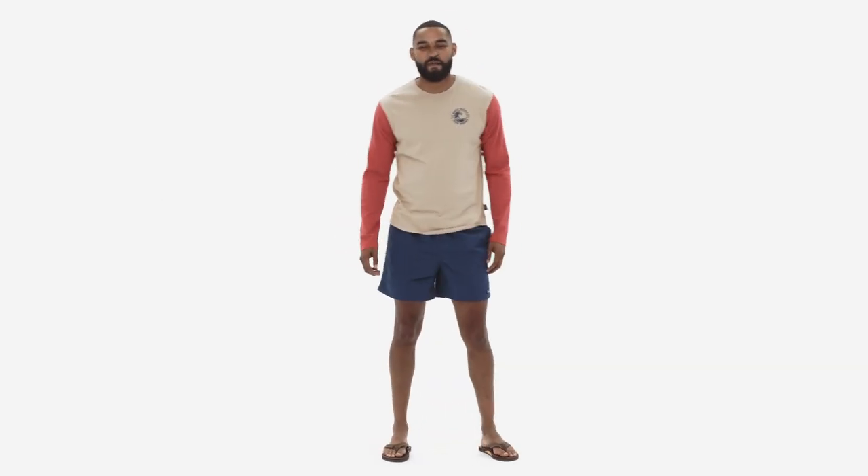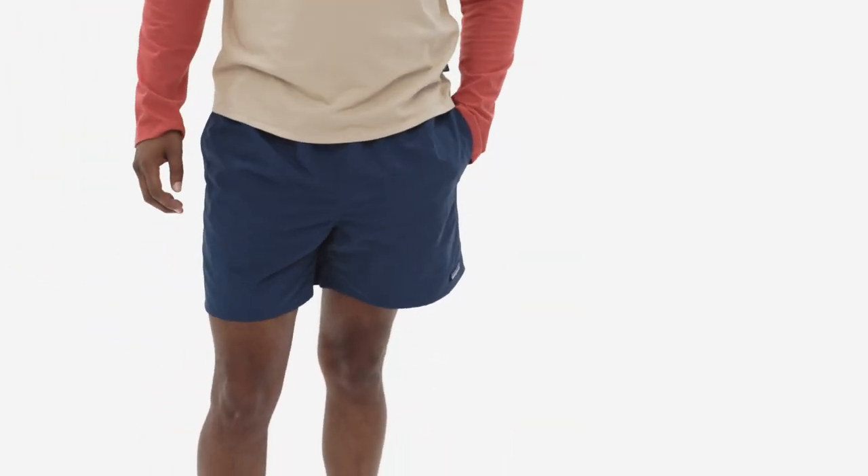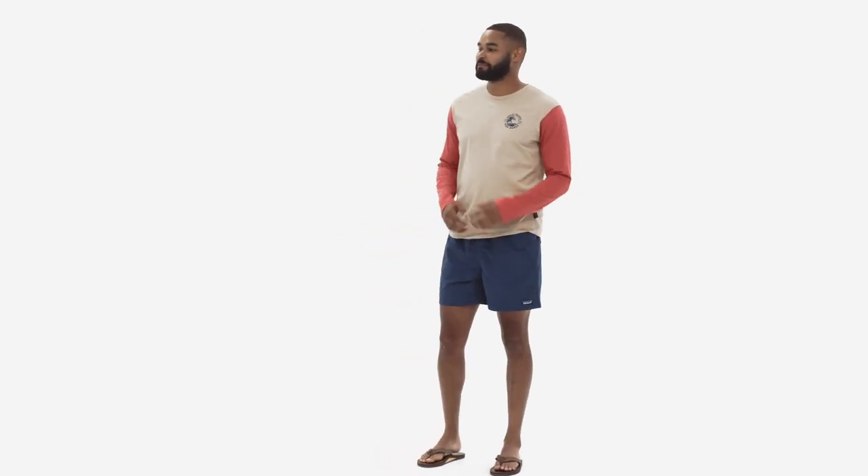Men's Baggies Shorts — the original Fun Hog Shorts. Made for anything and everything, or nothing at all. In or out of the water, baggies feel relaxed and easy to wear.